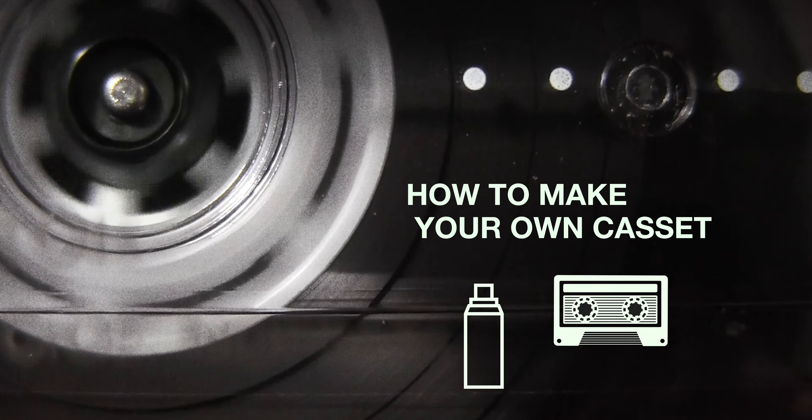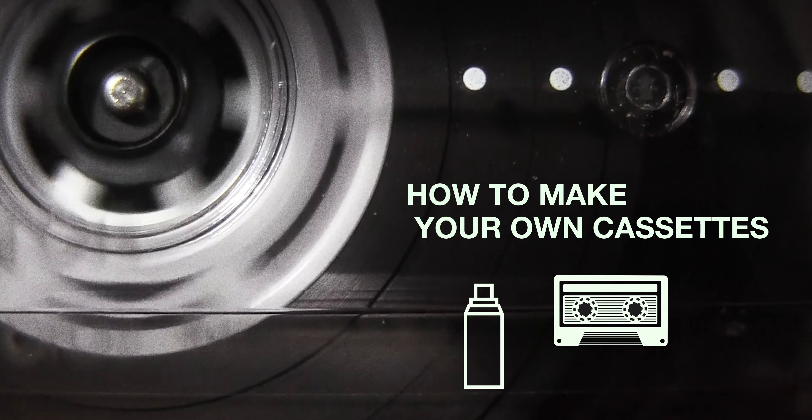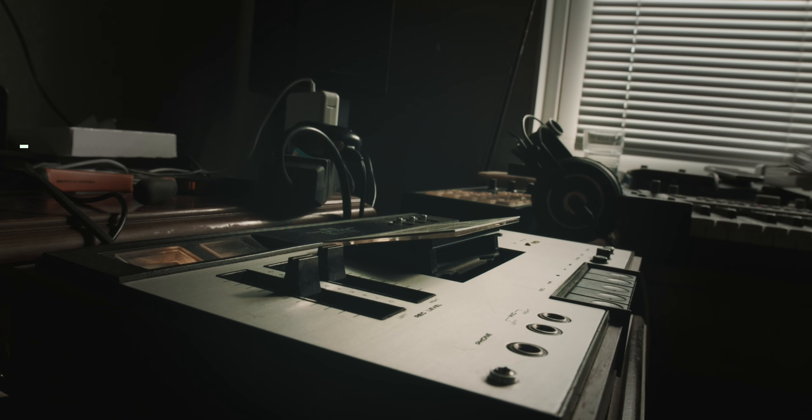In this video we're gonna make cassettes. I'm gonna tell you what equipment and materials you need and how to make j-cards.